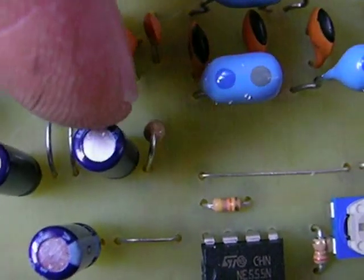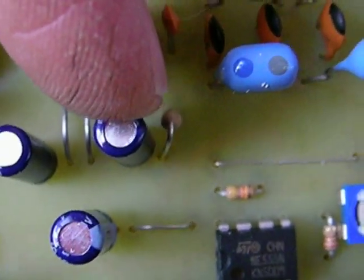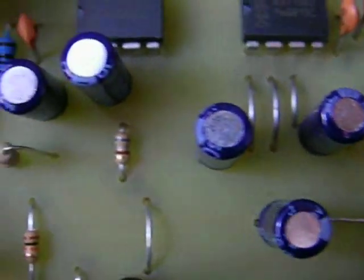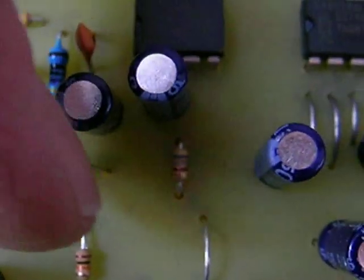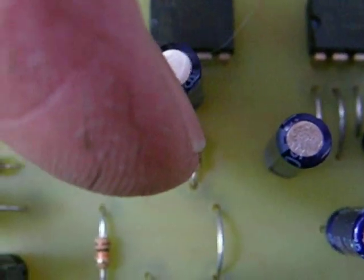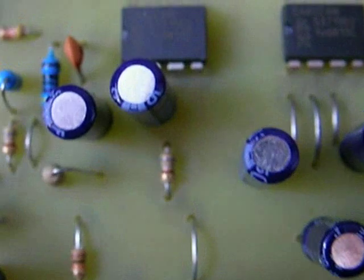Put in a 220K resistor — it's red, red, yellow — right here, tent-wise like that. Then over here there's a 680 ohm resistor: blue, gray, brown — 680 ohms.